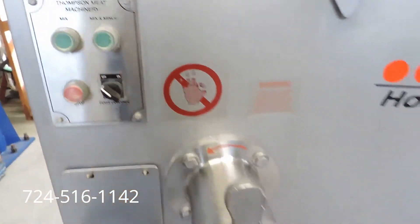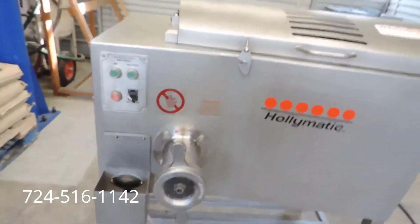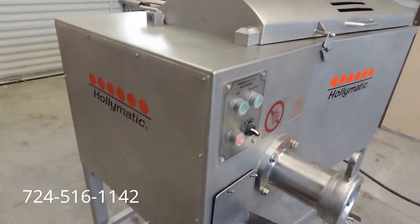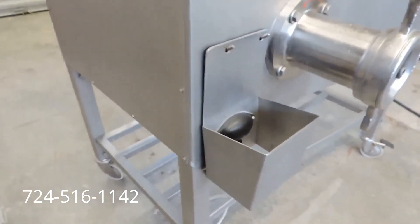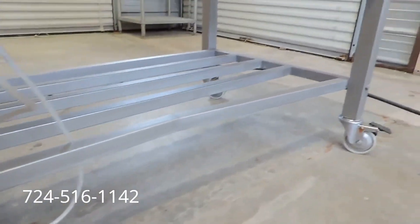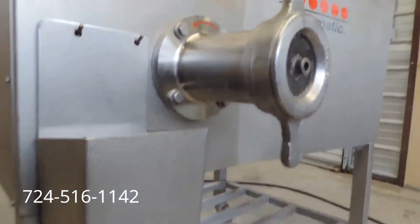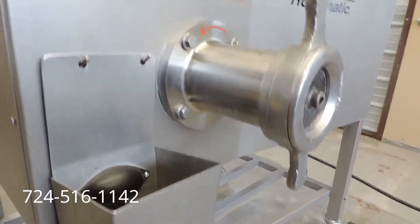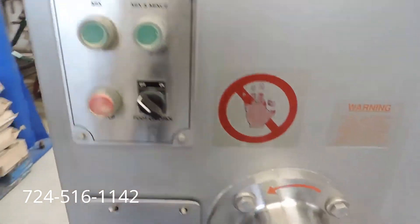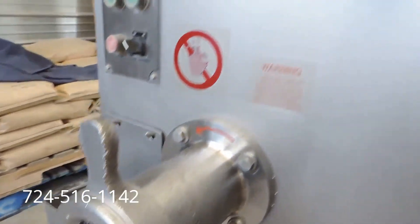We'll go ahead and go around the machine, show you the great condition, and we'll open it up and show you inside the stainless steel tub. Again, this is a one-owner machine. It came out of a large chain corporate grocery store — they bought it new — so you're getting it from the original owner to you. As I said, that's always a great thing. You can see they took good care of it; the stickers and everything are still intact.